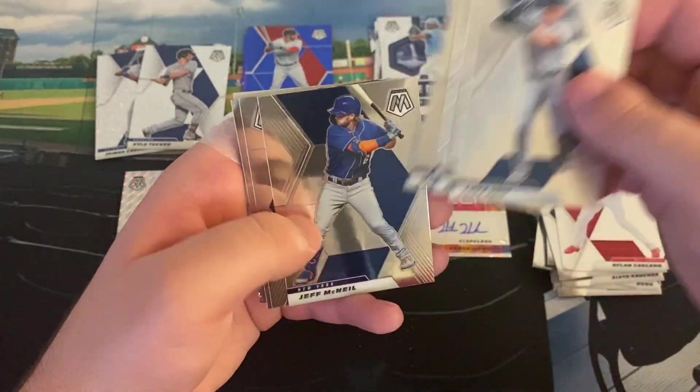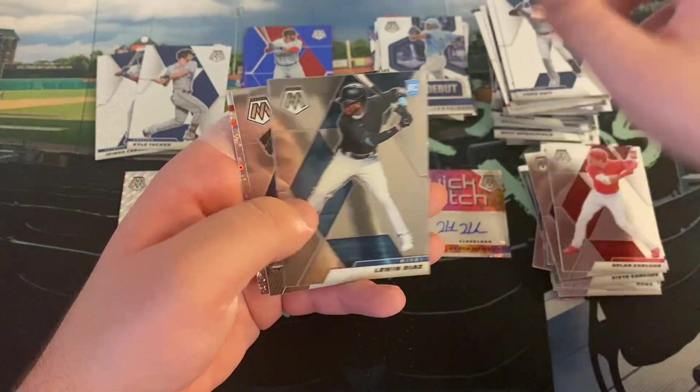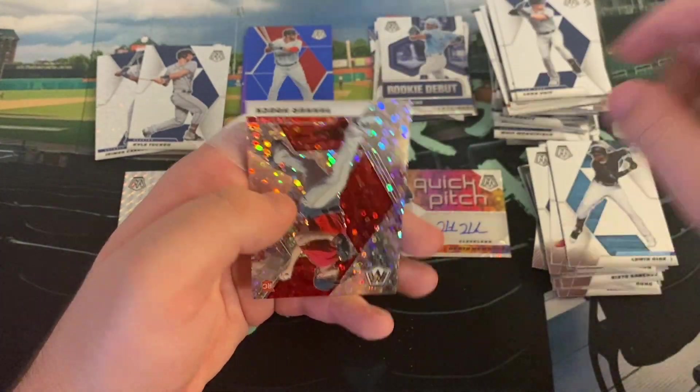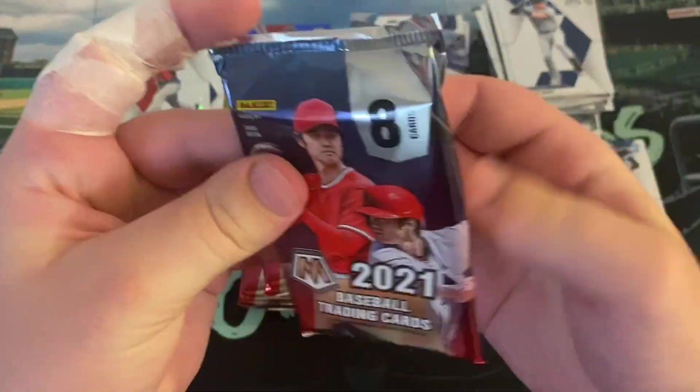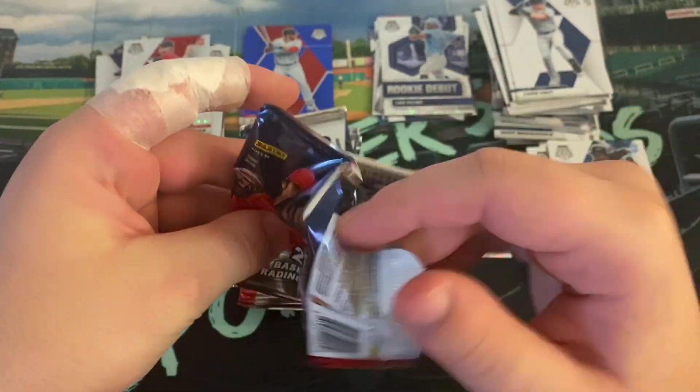Luke Voigt, Matt Olsen, John Carlo, Brandon Lau, Jeff McNeil. Rookies of Luan Diaz and Brady Singer. And we did get a rookie of Tanner Houck. So Tanner Houck and Bobby Dalbeck — two nice Red Sox rookies on the Quick Pitch parallels. Now we just need to see a rookie card numbered.